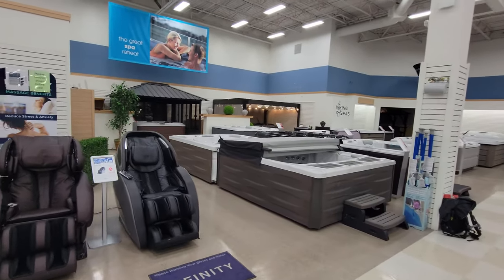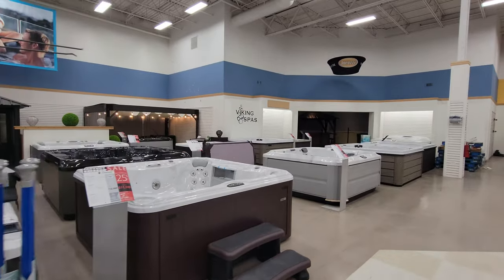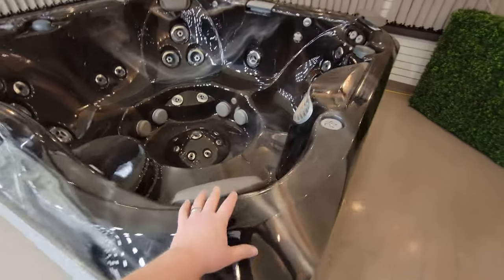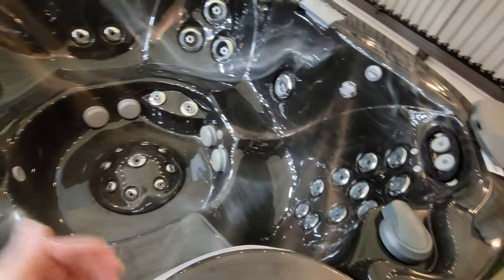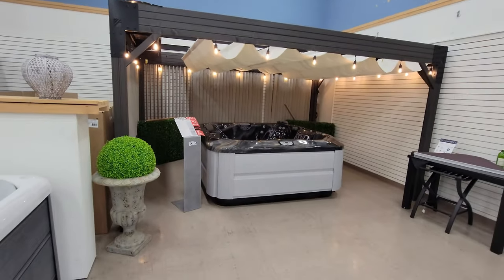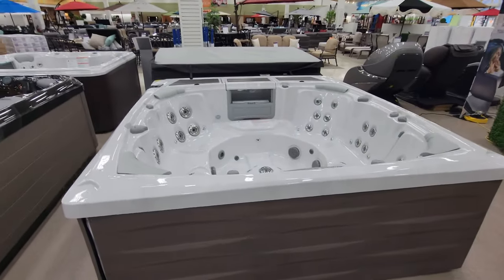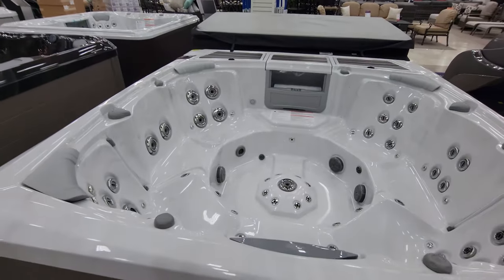We're over at The Great Escape and I'm going to show you some of the hot tubs we looked at. Here are a whole bunch that don't have any water in them. I like the color on this one, but it's a little smaller than what I really wanted — still about six seats, which looks really nice, but I wanted to make sure we got a big one that was really deep. We were looking at this one and really contemplating it because I love the way it looks — it's a Sundance.